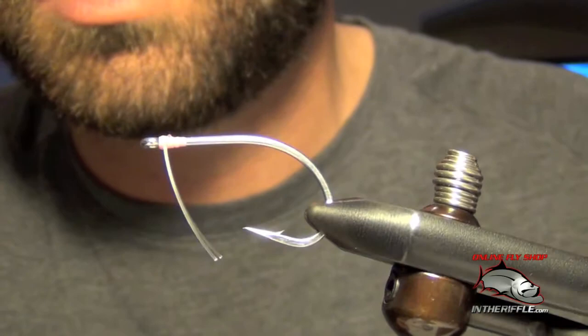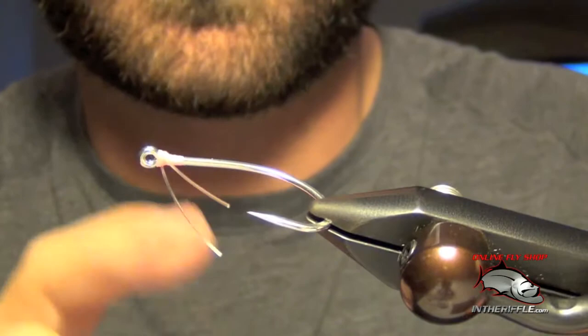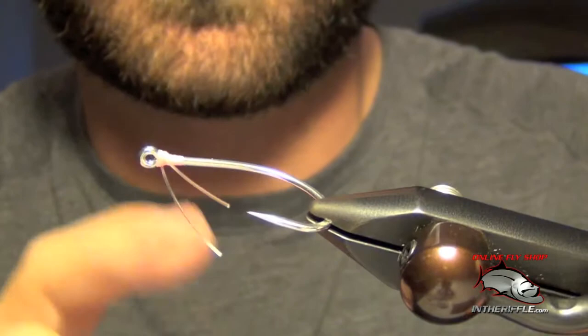Pretty easy weed guard to do. It takes a little bit of practice to build up, and there's not much bulk at the eye. Of course you're going to want to super glue this as well to keep it in place. Here's a front-on view — that's all there is to it.